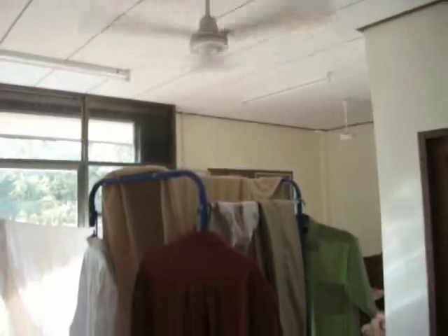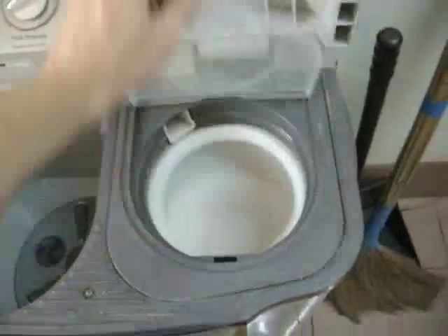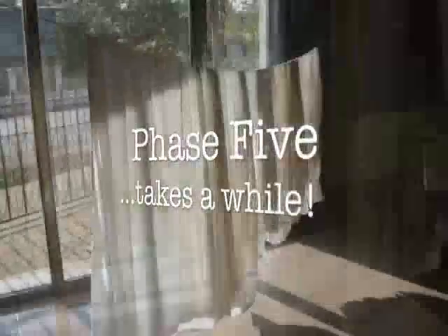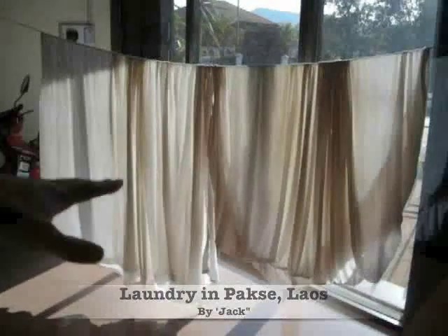I've got a clothes hanging device that I put underneath the fan — it does a decent job, but it's just not as fast. So the clothes should dry much faster in the sun. Phase five is almost finished — just doing the same thing to the other sheet, waiting for the spinner to finish and then hanging it up in the sun. Phase five is finished, and this is how we wash clothes down here in Pakse. I'll be happy when the days are dry.